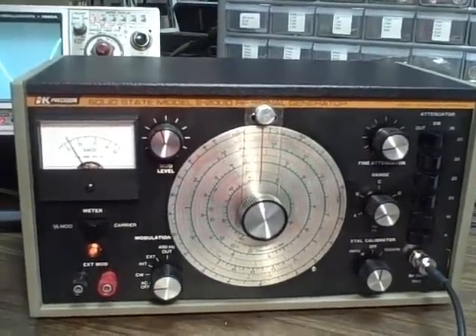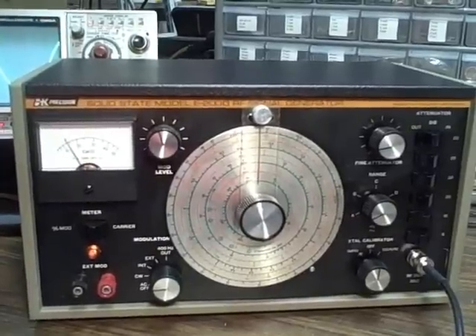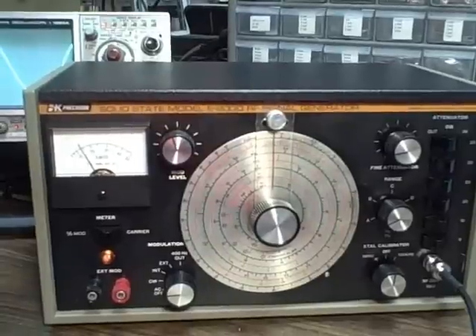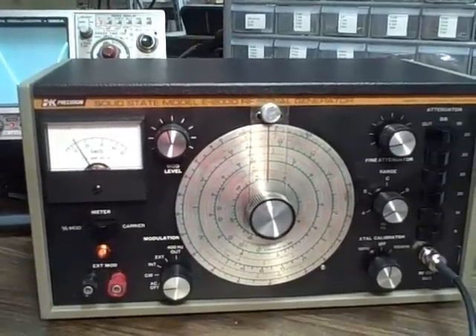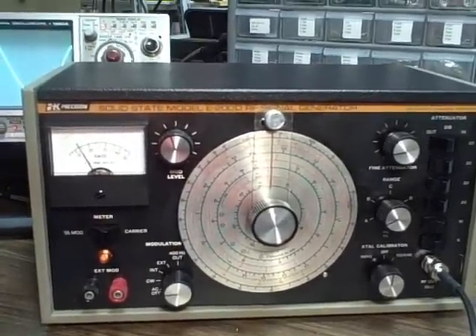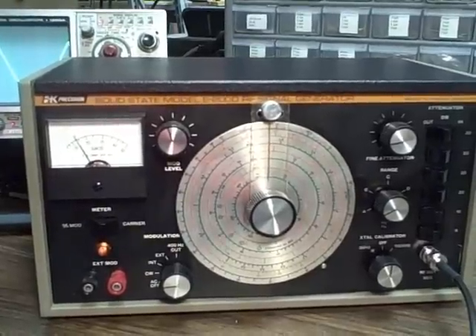It produces continuous wave, has internal and external modulation, and will provide a 400 Hz tone out. It has a meter that can read either percent modulation or the carrier output in dB — essentially a calibrated voltmeter for the output.